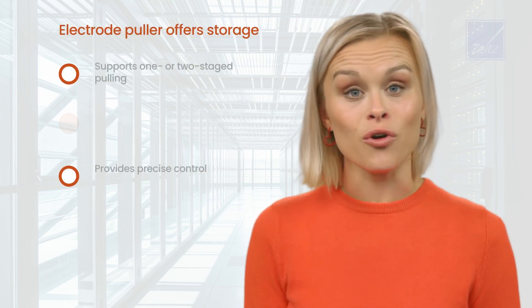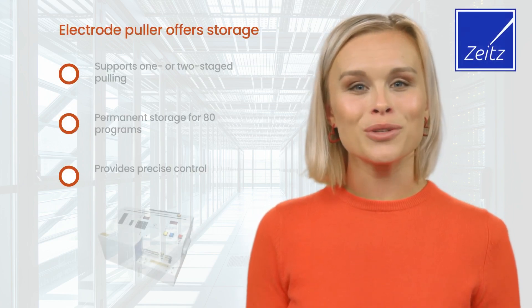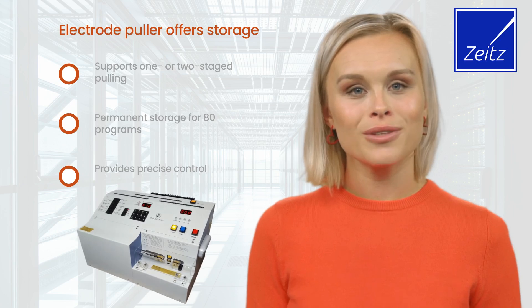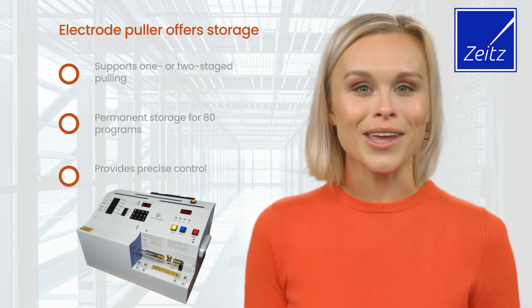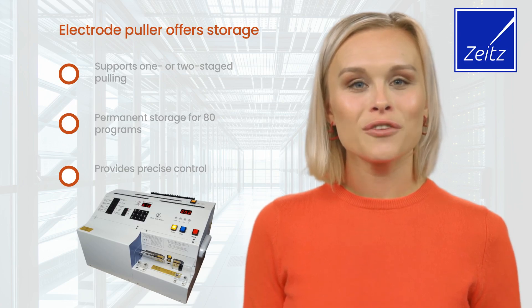Our electrode puller offers permanent storage for 80 programs and supports one or two staged pulling programs. This flexibility ensures that all variables can be set independently, providing precise control over your experiments.